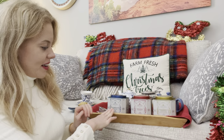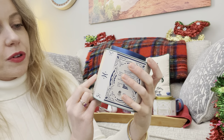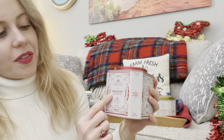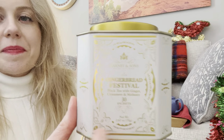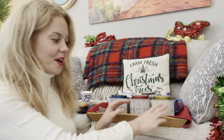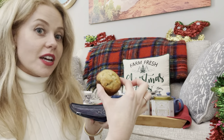Hello everyone, and welcome to our little taste test of the Harney and Sons holiday teas. Today we're going to try the black tea with fruit and nut, the holiday spiced black tea, and the gingerbread festival tea. These were a special gift from my student Katie and her family after our Christmas studio recital this year.